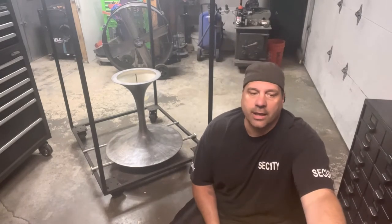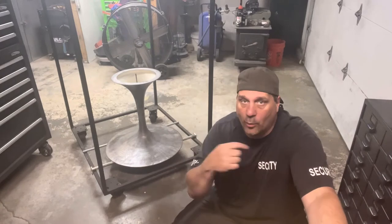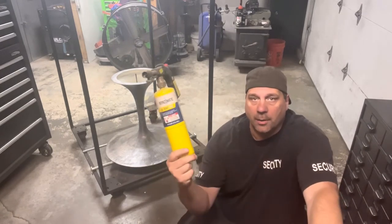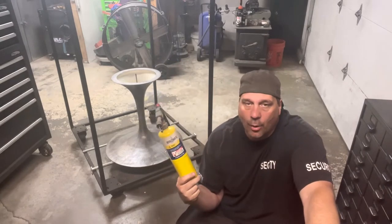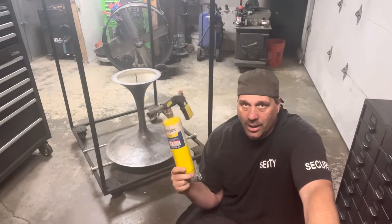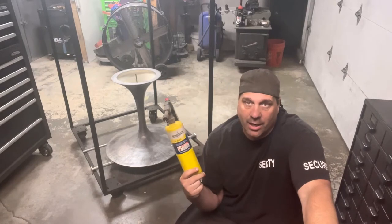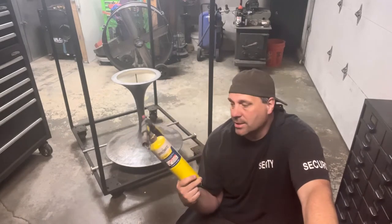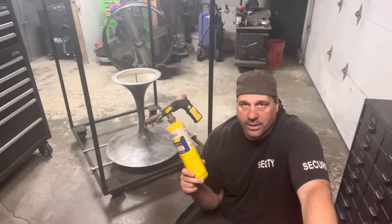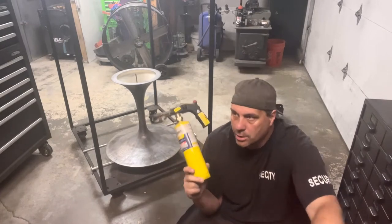I want to confirm it's completely dry because I don't want to step away to do the rear end and come back to find it has started to flash rust. So we're using map gas — all we're doing is just drying it off. I could throw it in the oven, but we've already outgassed it and I don't want to use the electricity. Important tip: do not use blue butane — it leaves a film. Map gas burns clean, so always use map gas.